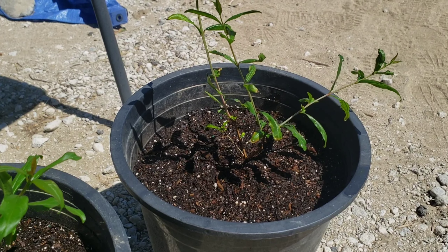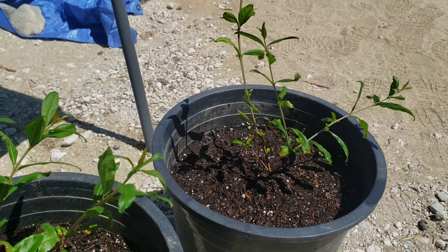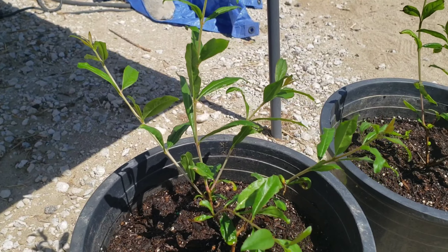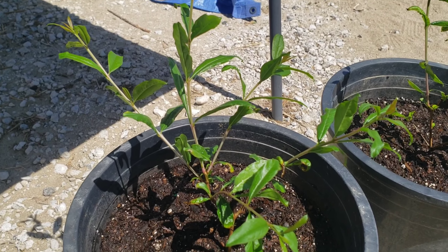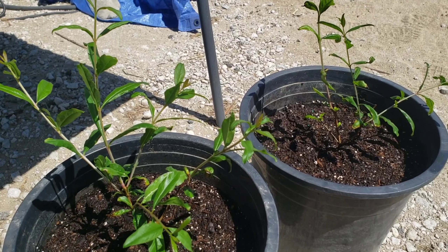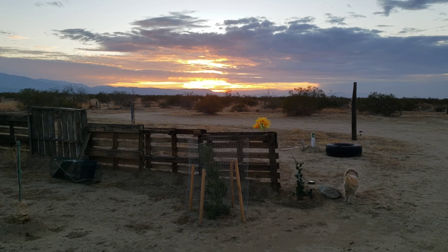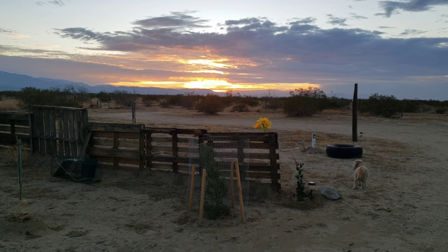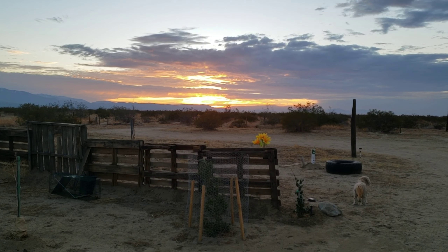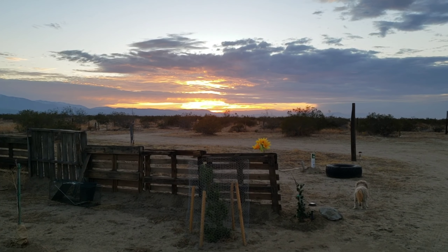Anyway guys, don't forget to subscribe, press that like button, leave me a comment, and press the notification bell so you'll be notified of our upcoming videos here at this desert homestead food forest. Thank you for watching — Romy from Solid Gold Shows. Look at that beautiful sunset — can't beat that, guys.